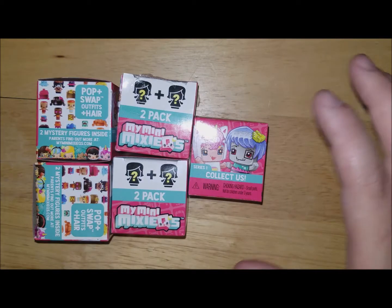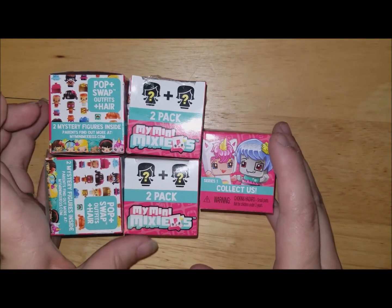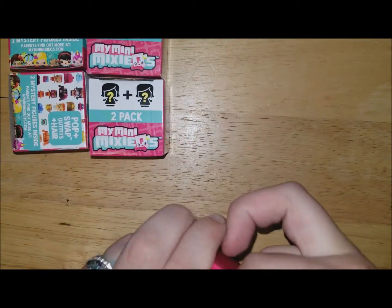That was everything I picked up today. But if you want to see what I got in the mini Mixie Qs, keep watching — the second half of this video is the unboxing of these five packs, so if you're interested in seeing what I got, please keep watching.